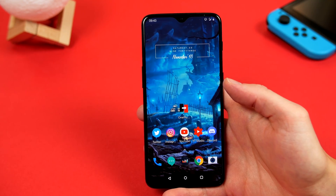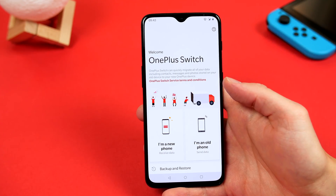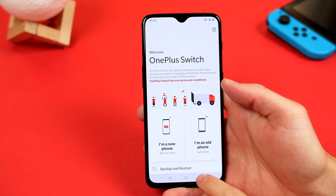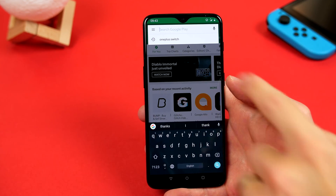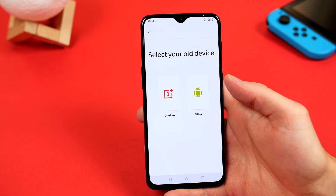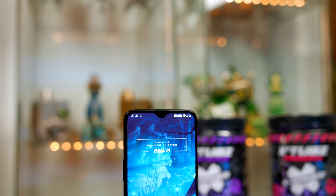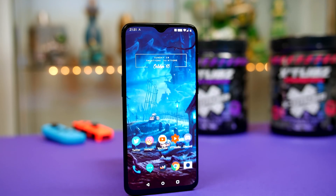So obviously when you get your new 6T, you're going to need to set it up. Thankfully, OnePlus makes this super easy using the OnePlus Switch app. If you are moving from a previous OnePlus device, you will likely have this already installed, and if not, you can just jump into the App Store and download it from there. Follow the simple on-screen prompts, and your new 6T will have all your apps and data moved over in no time, saving you a load of hassle.